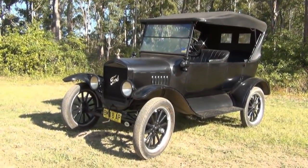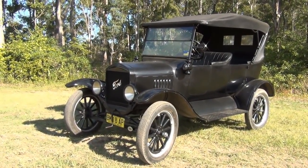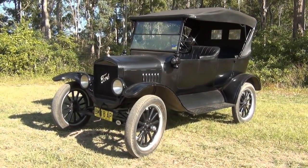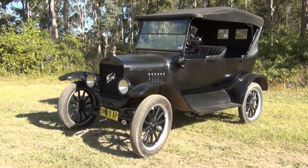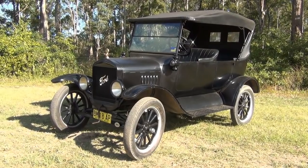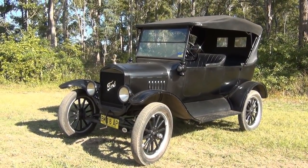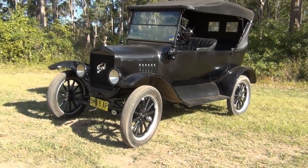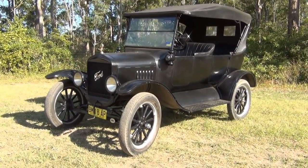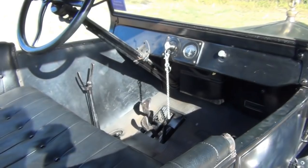G'day everybody, it's Mitch here again with my 1925 Ford Model T. What I thought we'd have a look at in this video is the transmission - have a close look inside the gearbox, and while we're at it I'll show you in a bit more detail the correct way to pull away when you're driving it. A lot of people have been asking me how that's done, so let's get cracking.